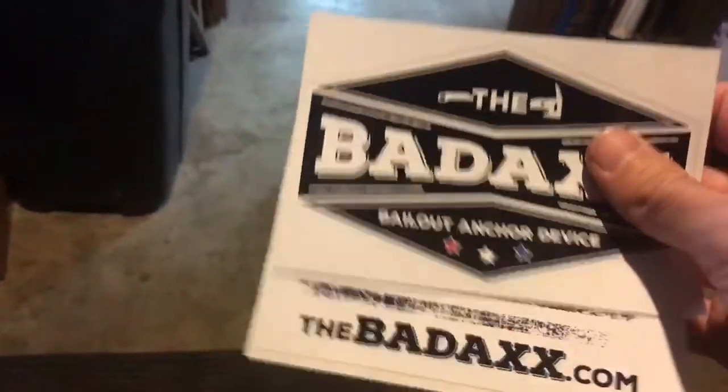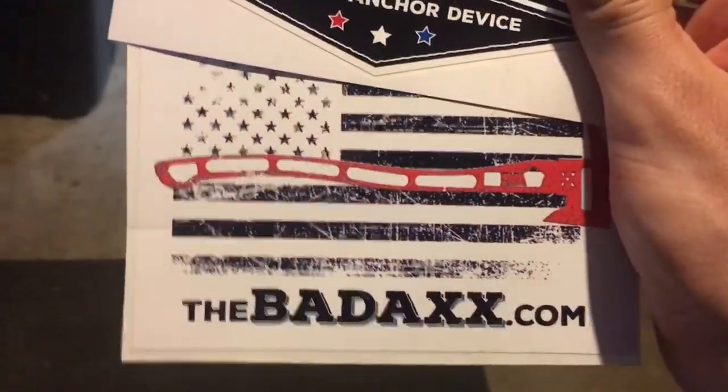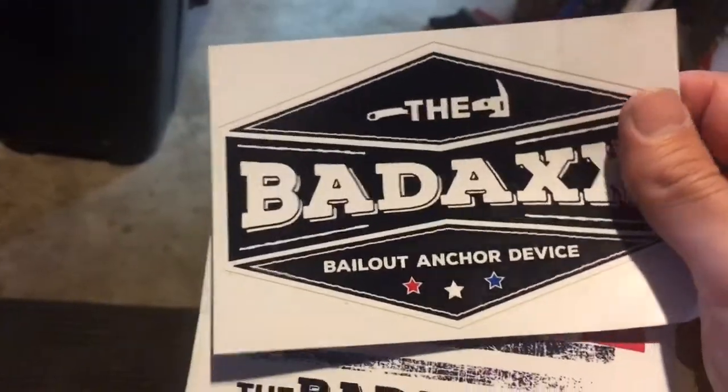Just to show you what comes in the box — it's very well packaged. Comes with a product and warning sheet, care and maintenance instructions. It also comes with two stickers. I kind of like that one — that was pretty cool. I might put it on my truck if I like the tool.